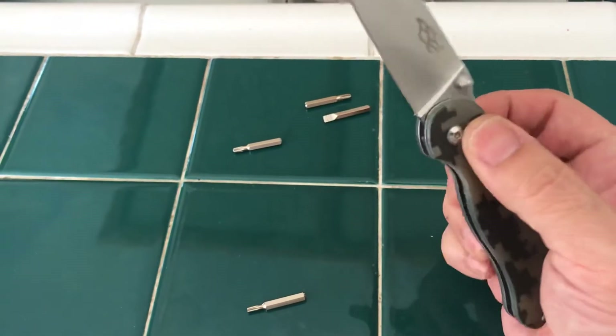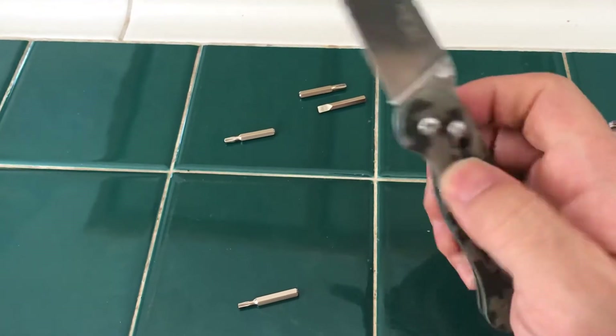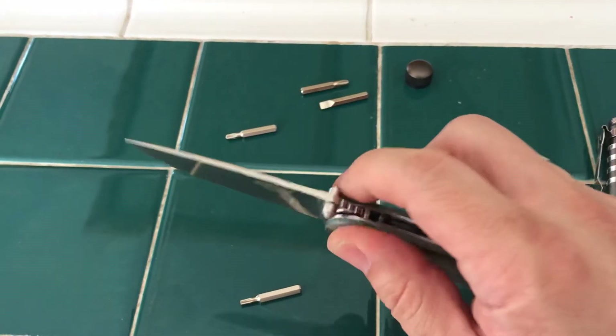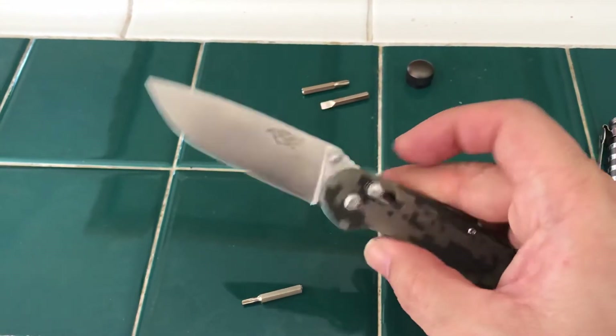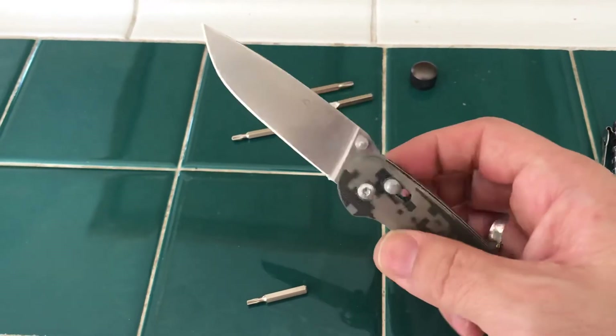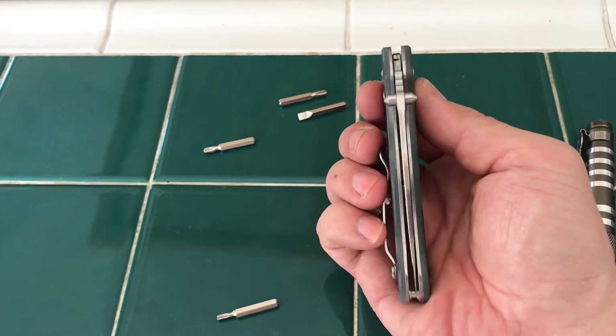I still have one of those things — I still have a little stand. I'm gonna try and tighten the pivot screw, and the blade centering is not perfect.